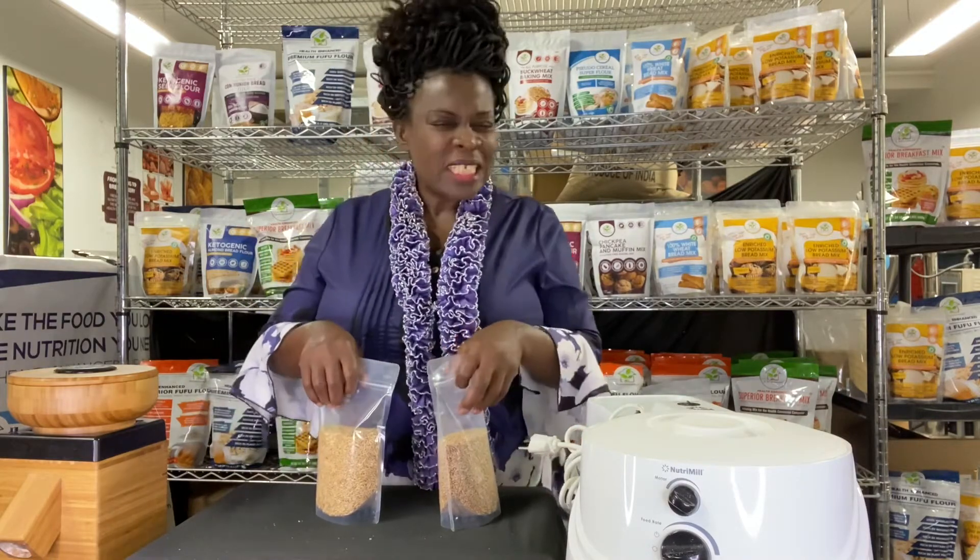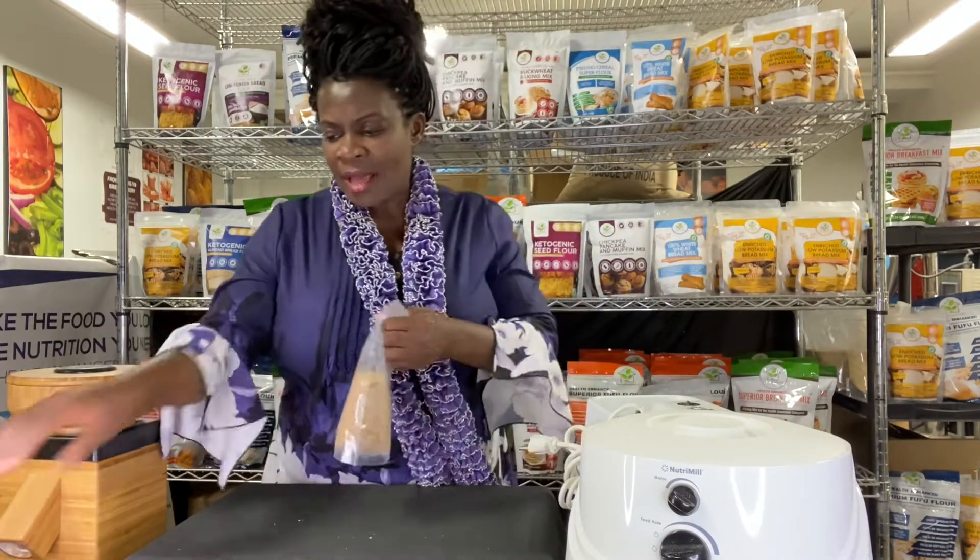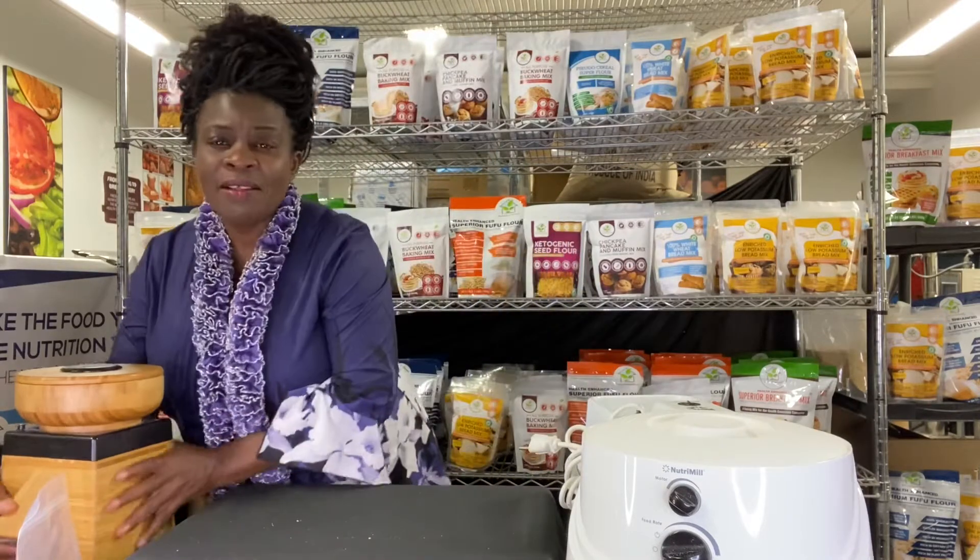If you want to grind your grains, you will need a special type of appliance. These are basically made for home use and they can serve you in different ways. I have three types of grain grinders to show you.